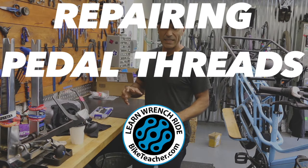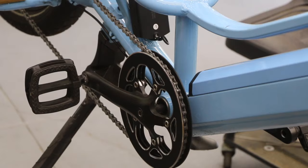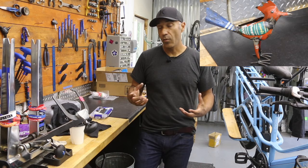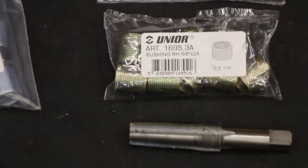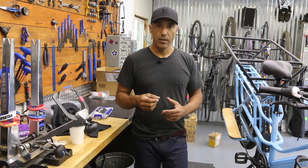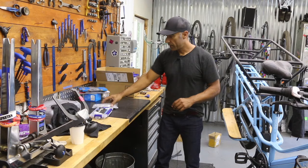We're going to be repairing or replacing threads on a stripped crank arm. A pedal didn't get installed correctly — most likely the wrong pedal was tried on the wrong side — which stripped the threads on the crank arm. We're going to clean it up, create new threads, and then install a helicoil that will be the permanent threads. Let that dry and we'll have something to work with.